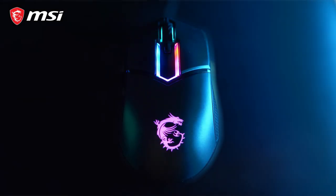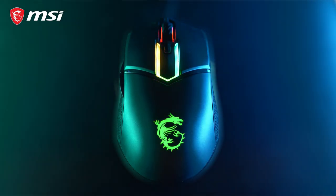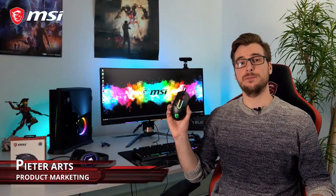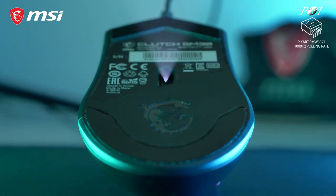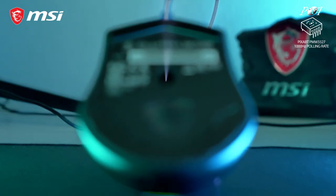The MSI Clutch GM30 is a lightweight gaming mouse with a symmetrical design. It's built around a PixArt PAW3327 optical sensor with a 1000Hz polling rate for fast and precise tracking.